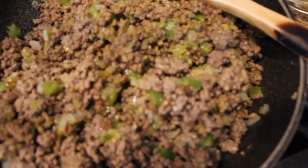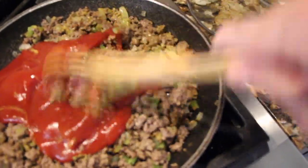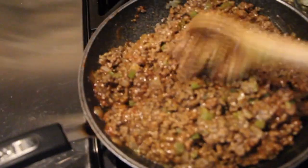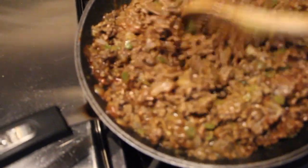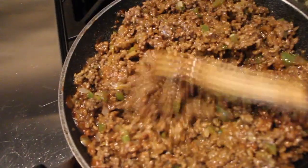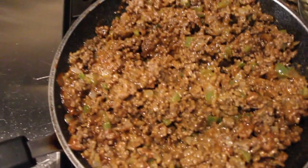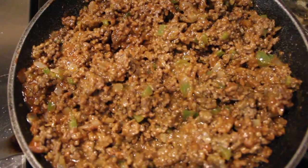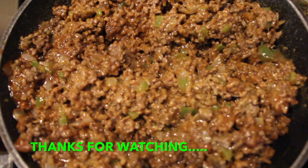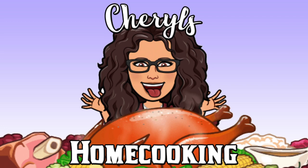I'll add in one cup of ketchup. Mix this all around. See how nice that looks? And this is my homemade sloppy joe mix.